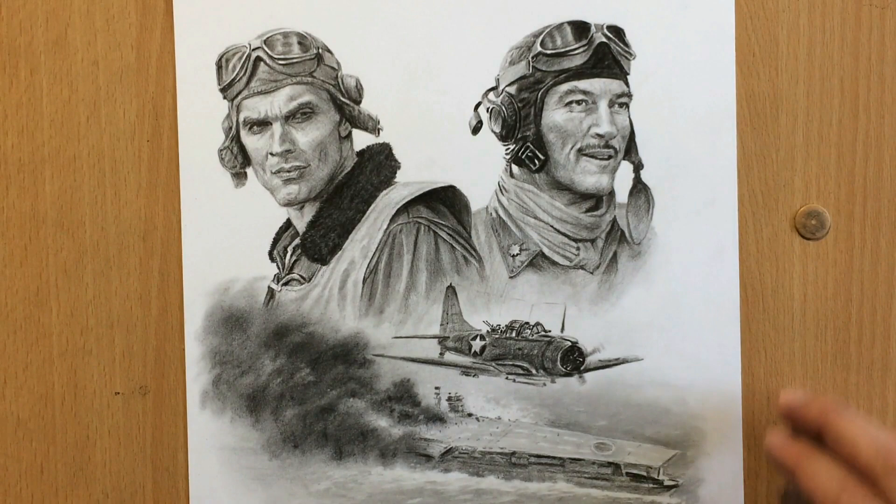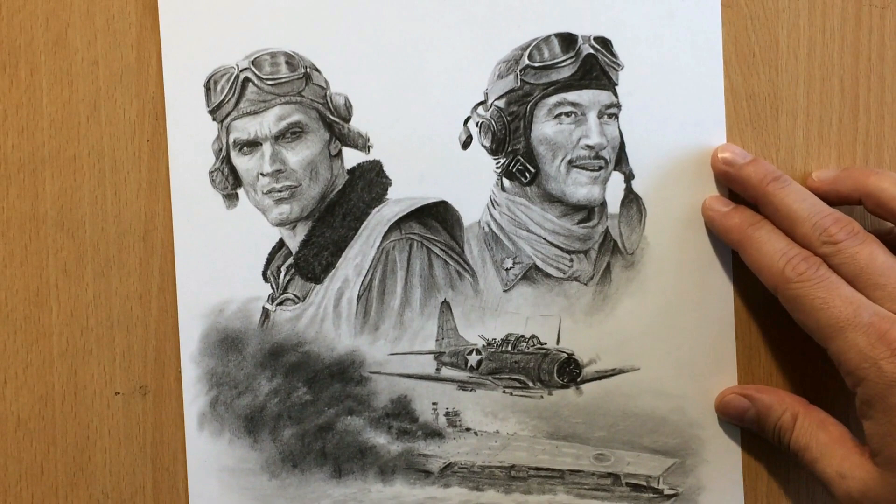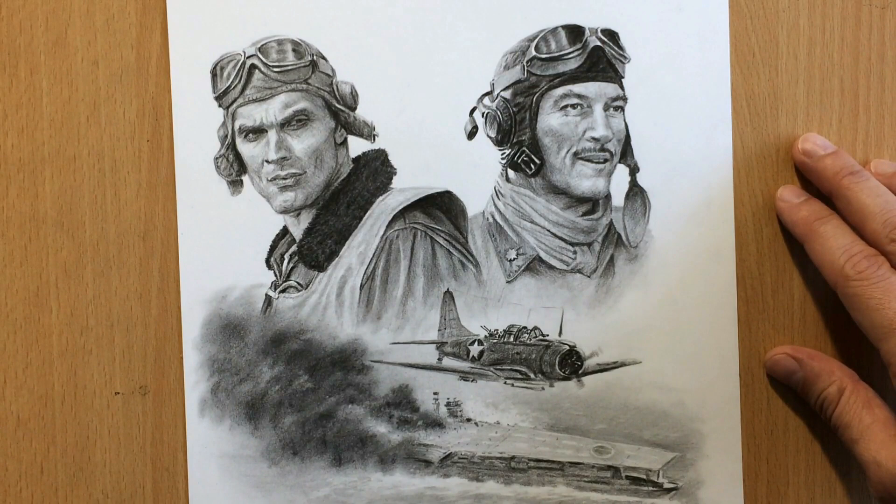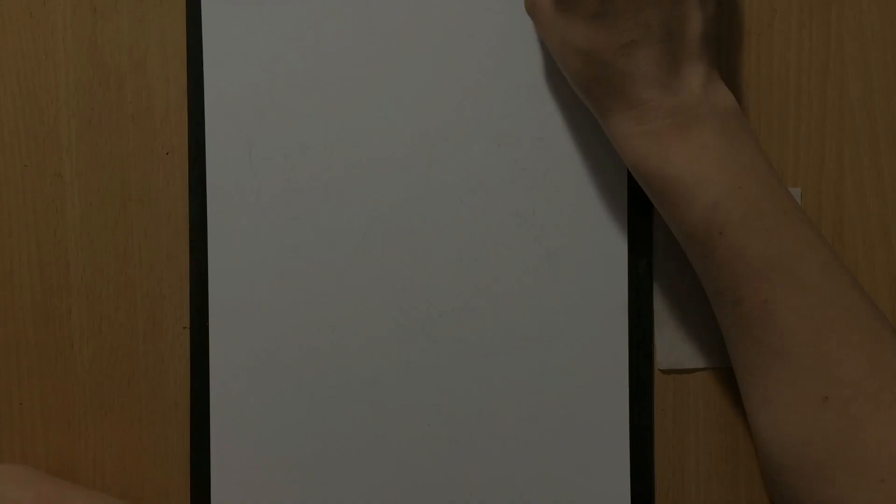Hello and welcome to my channel. Today I'm doing a drawing about the movie Midway. It's a World War II movie about one of the crucial battles in the Pacific. It was done in a combination of graphite and a black colored pencil, and as you can see it's a complex drawing with multiple elements. I'm going to be talking a little bit about my drawing process and about the movie.